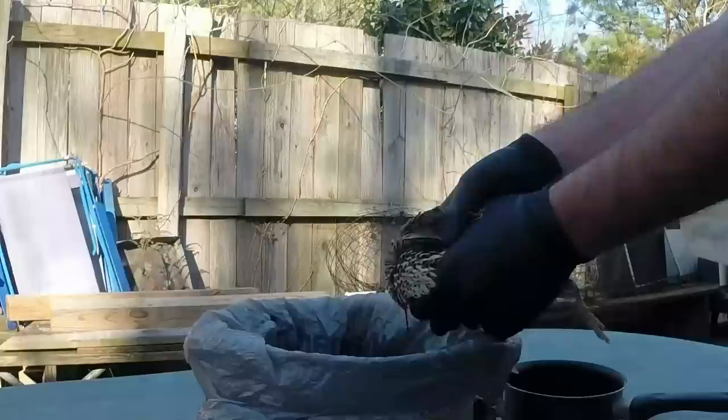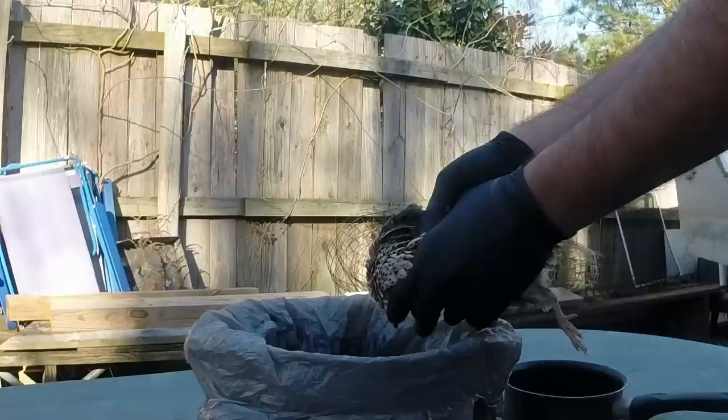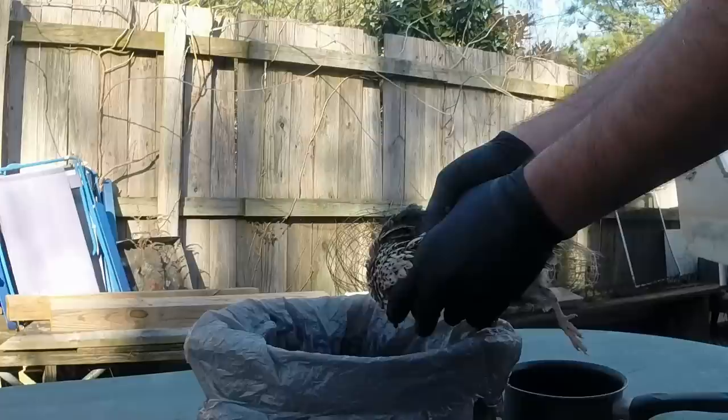Go ahead and let it bleed out — the muscles are going to flap around of course. After you let it bleed out a little bit, we're going to get to the processing of it. Mainly what I like to do here is just let the muscles calm down; it makes it a little easier when processing. Every now and then when you're cleaning it you'll hit a couple tendons and make it want to jump around some.